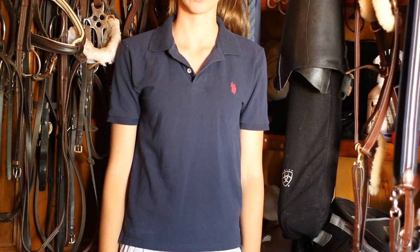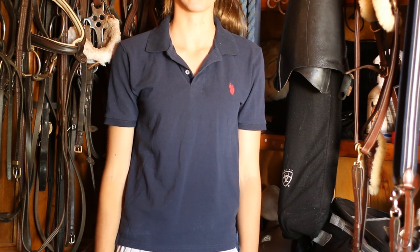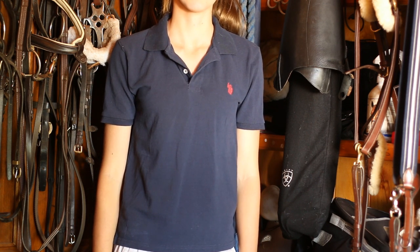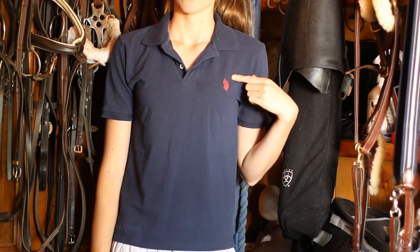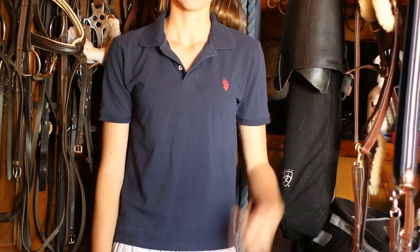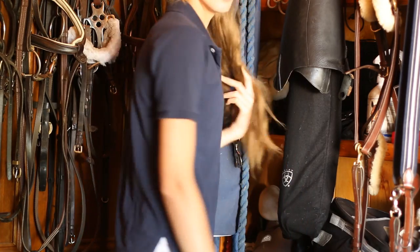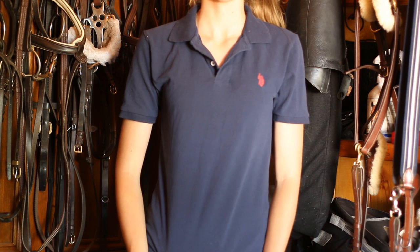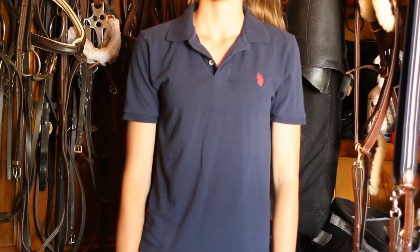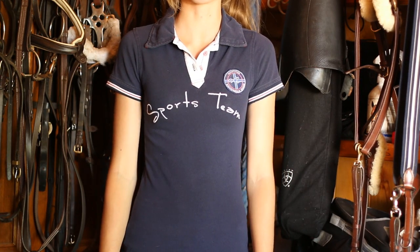This polo is one of my favourite neutral-coloured ones. It is a real Ralph Lauren polo. I got it from the US in July this year and I absolutely adore it. It is navy with the Ralph Lauren red logo and completely navy all over — super simple, but being Ralph Lauren it is a very nice polo and really comfy and well fitted.